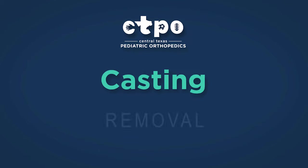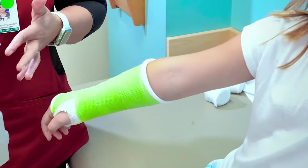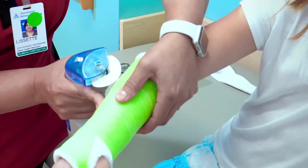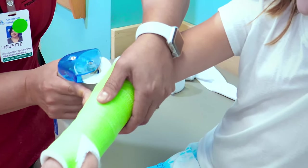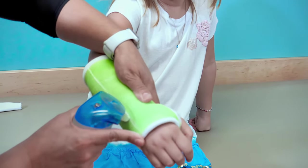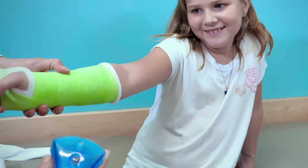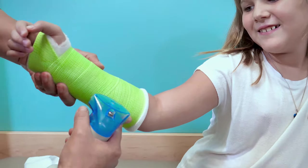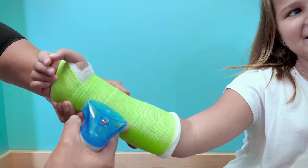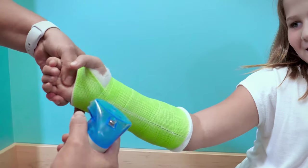Now we'll describe the process of removing the cast. One of our certified orthopedic technicians will assist in removing the cast. Once there is sufficient healing based on radiographs, the cast can be removed. The amount of time spent in a cast depends on multiple factors. A cast saw is used to remove most casts — a trained technician will perform the removal. The cast saw is loud and is usually attached to a vacuum. This can be daunting to some patients, but our trained experts will work with your child and make the experience as friendly as possible.